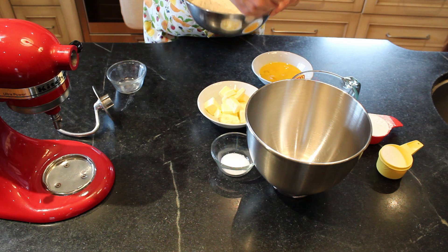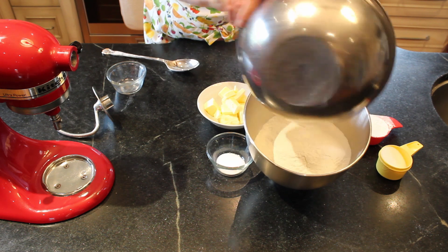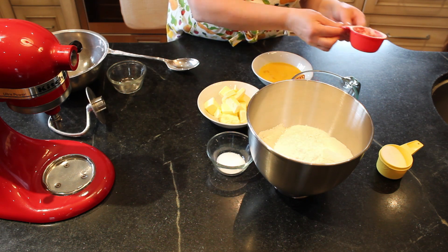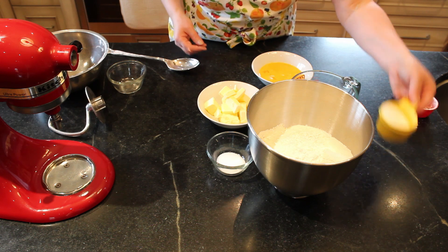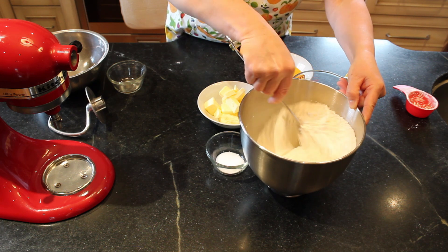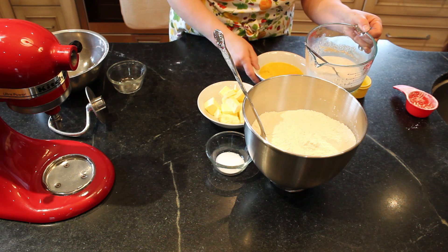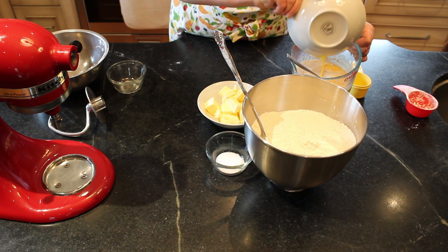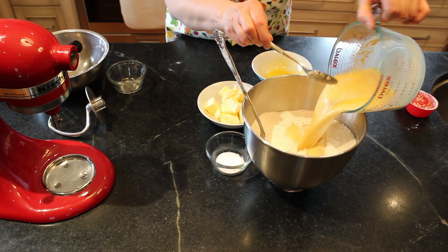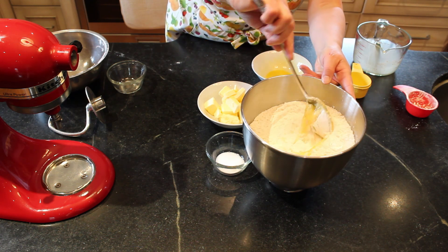In your mixing bowl, you're going to add your four and a half cups of flour, half a cup of cornstarch, the remaining part of your sugar, and give that a stir. Then you can add your three whisked eggs and add that all to your flour. Give that a stir just to get started.